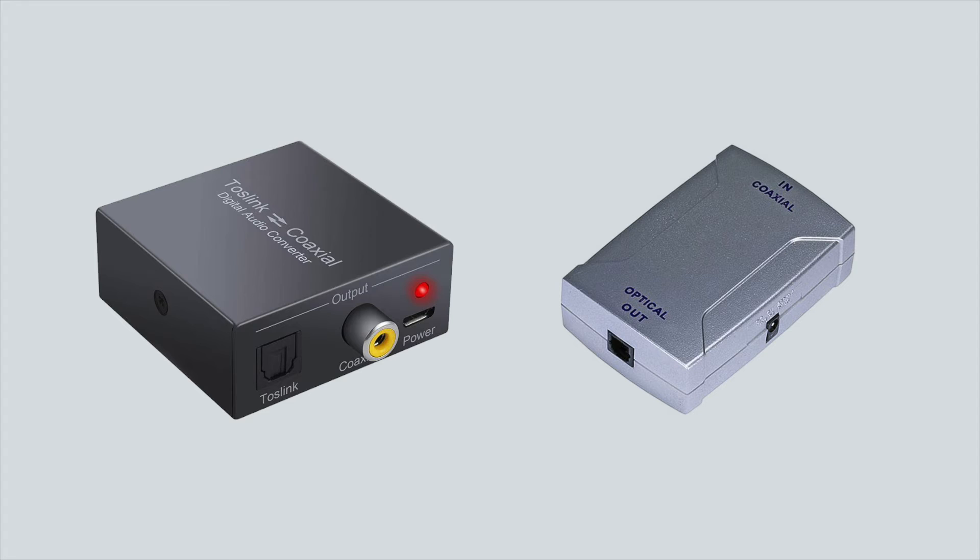In cases where the external device has the opposite connection type from your Apollo, a coaxial-to-optical or optical-to-coaxial converter can be used. These converters are purely digital and do not affect sound quality.